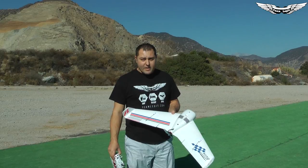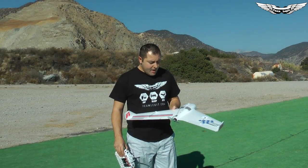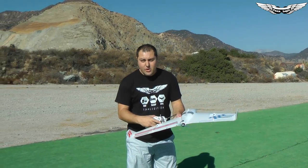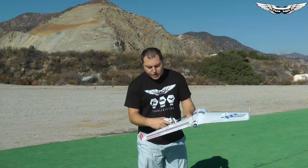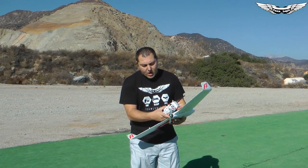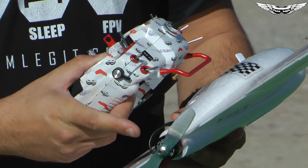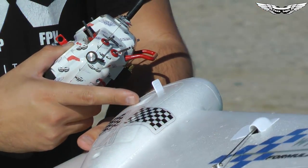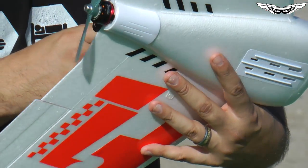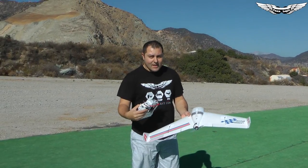What's up guys, Johnny here with Team Legit. We're out here at the field with this Formula 1 F1 racing wing from Sonic Model. Quick rundown on my setup: I've got Spektrum 9-gram metal gear servos installed in each wing, an Emax RS2306 2700kV motor with a 5x4.5 prop, running a 4S 1300 battery and a 35-amp ESC. I also have an L9R in here. All in all, the whole build took me about 35 minutes.